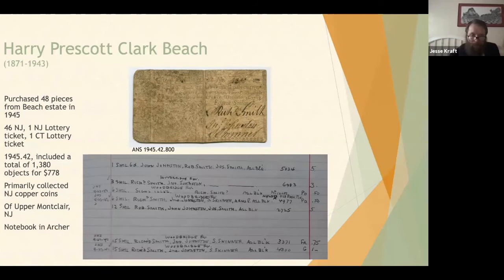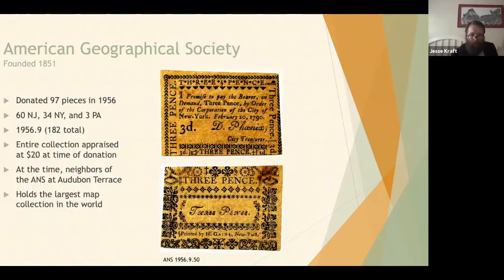The American Geographical Society, founded in 1851, donated 97 pieces of early American paper currency to the ANS in 1956, including 60 pieces of New Jersey paper, 34 New York, and three Pennsylvania. There were 182 notes altogether, with accession number 1956.9. All 182 pieces were appraised for only $20 at the time. At the time, the American Geographical Society were actually neighbors of the ANS at Audubon Terrace, situated on 156th Street.